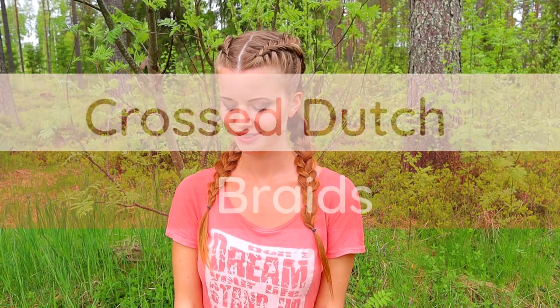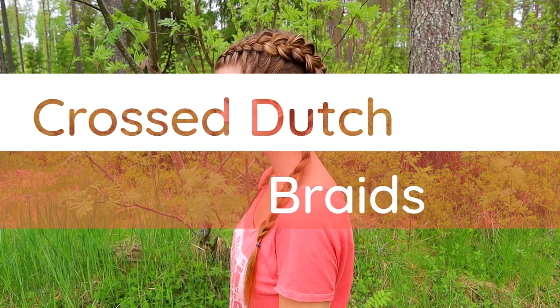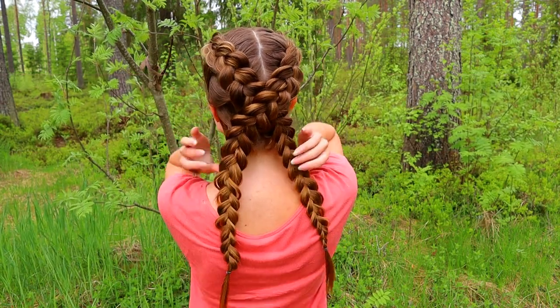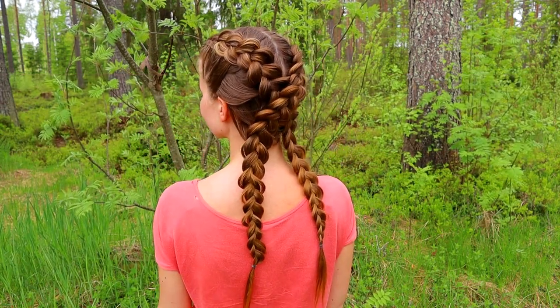In this tutorial I'll show you how to create a cross braid that you can do yourself. This is an easy and casual look for gym, office or school.